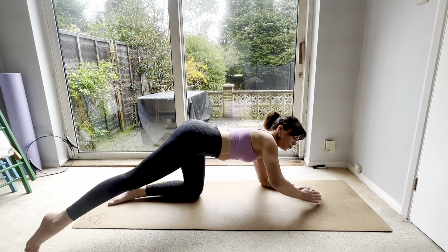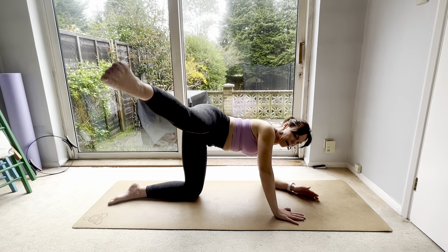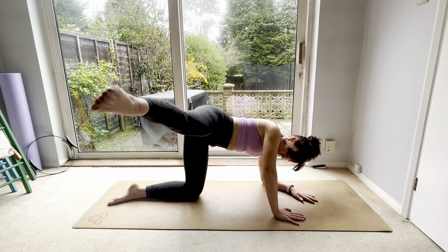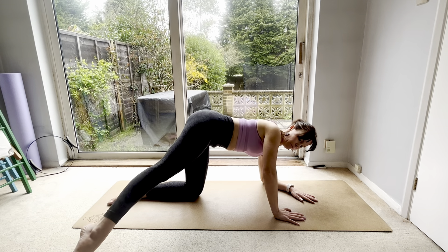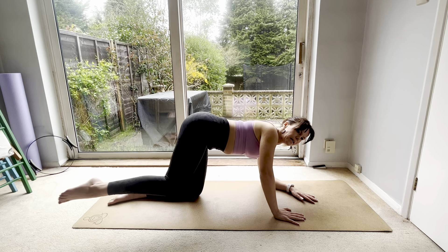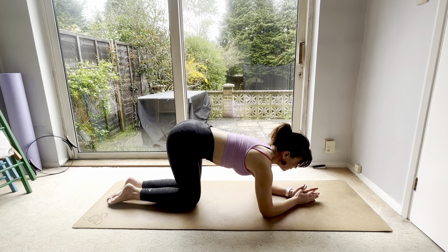Hold here, come up onto your right hand only. Lift the right leg, swing it out to the side, tap the floor and lift: eight, seven, six, five, four, three, two, one, and down. You should have really felt that on that last move. Let's do the other side — left leg.